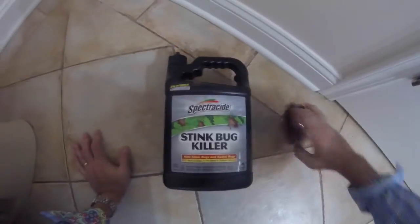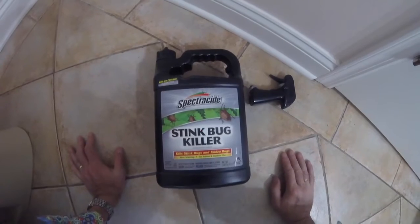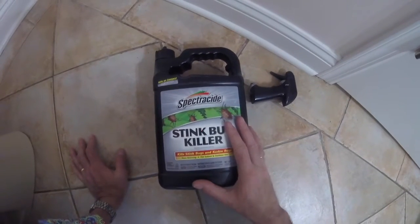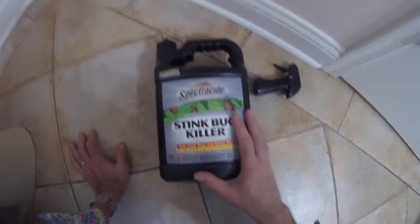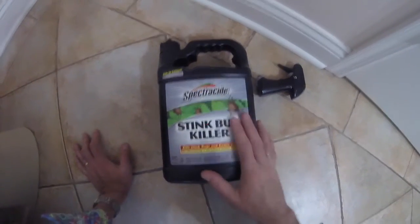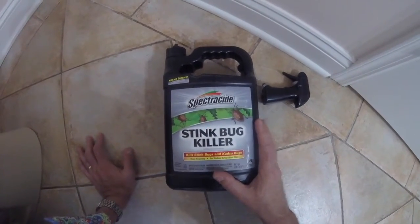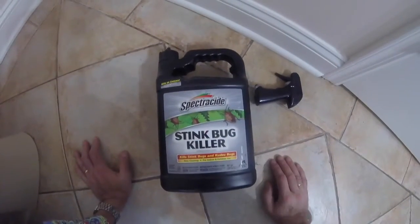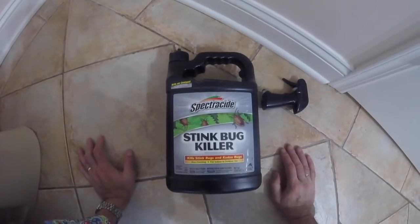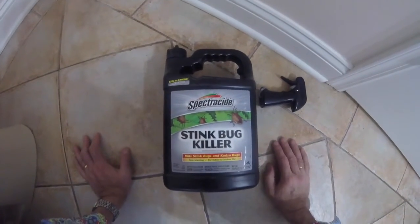That is how you apply the Spectracide stink bug killer. The question is: does it work? Only time will tell. The fact it doesn't smell and doesn't leave any residue behind are big plus points. I suspect once it's dried it should be pet friendly. I've not had any problems with Spectracide indoor products before. I'll have to wait a little while to see if my stink bugs reappear — they tend to come in when it's hot and humid outside, or when rain drives them indoors.